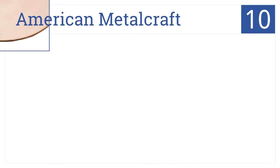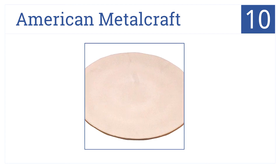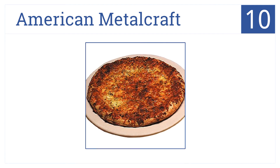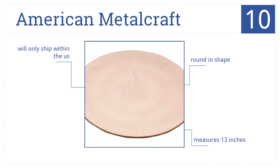Let's start the list with the number 10 selection. The Pizza Baking Stone by American Metal Craft is dishwasher safe for easy cleaning. The ceramic material allows for steady, even baking. It's round in shape and measures 13 inches across. Note this American Metal Craft unit will only ship within the U.S.